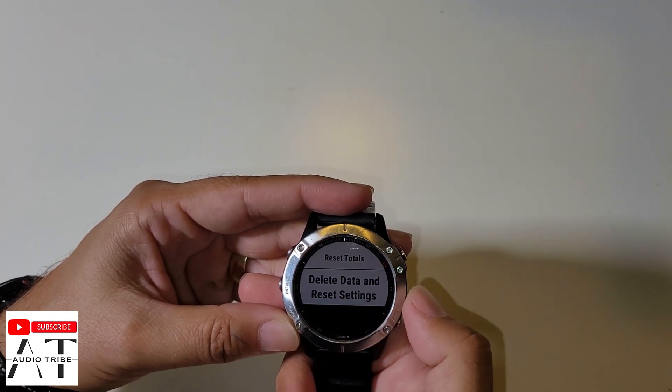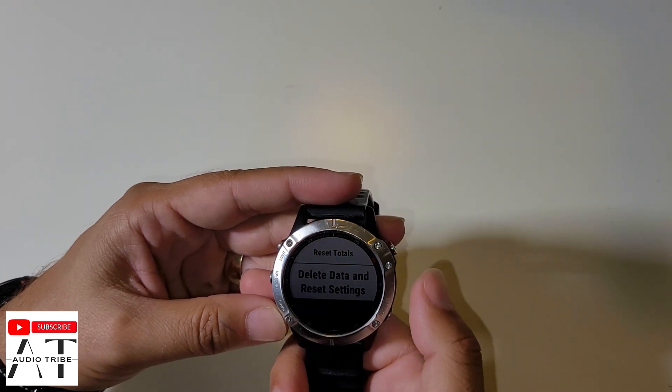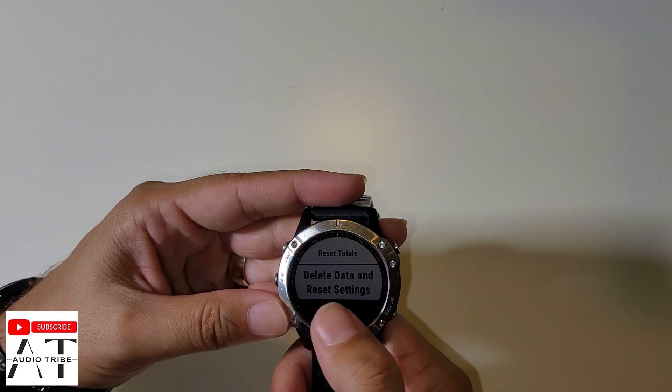Selecting delete data and reset settings will restore the watch to factory mode. This is the way to fully reset it.